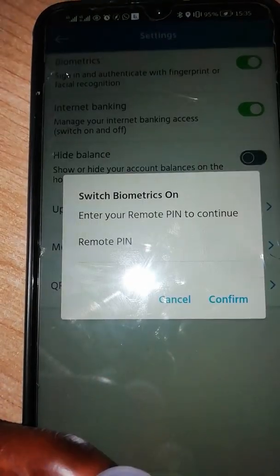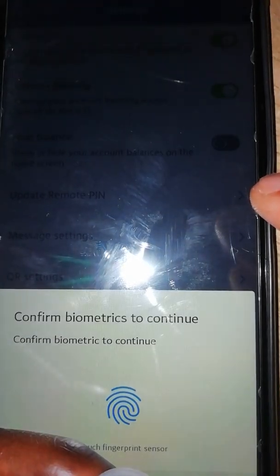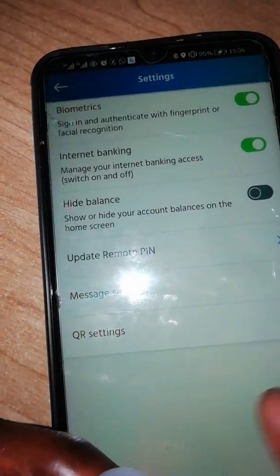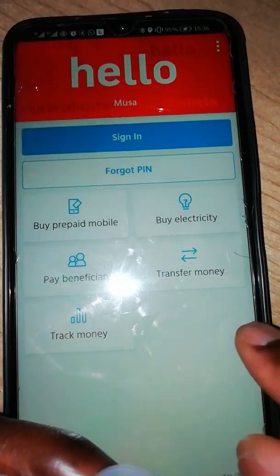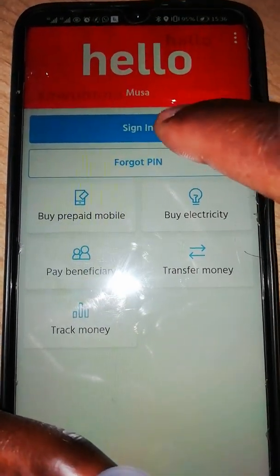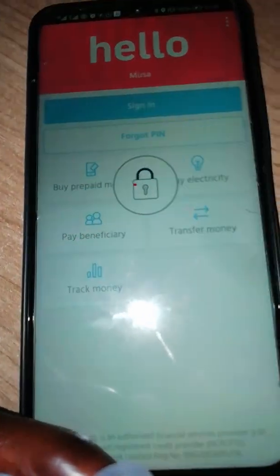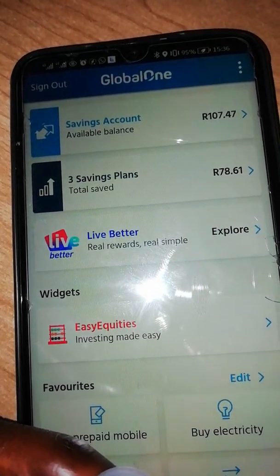Switch it on — it's going to ask me the PIN. I put in the PIN, then confirm. Then it will ask me to place the fingerprint. Attach the finger — now it's fine, say okay. I'm going to sign out. I touch the app again, press sign in — now it's going to ask me for the fingerprint instead. I touch it and you can see I can now log in with the fingerprint.